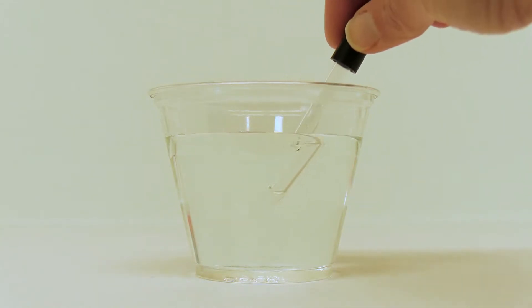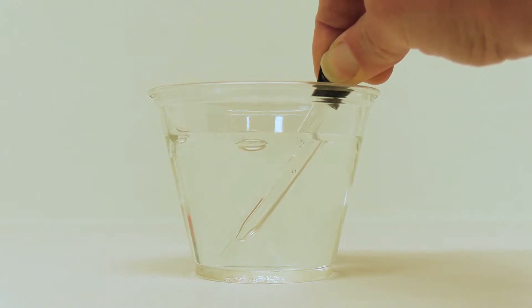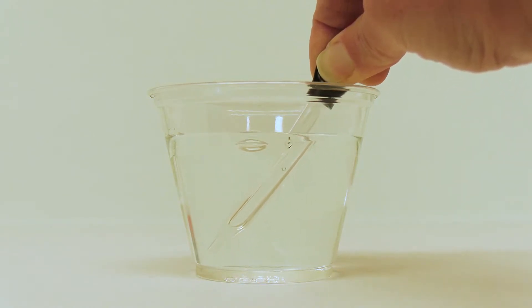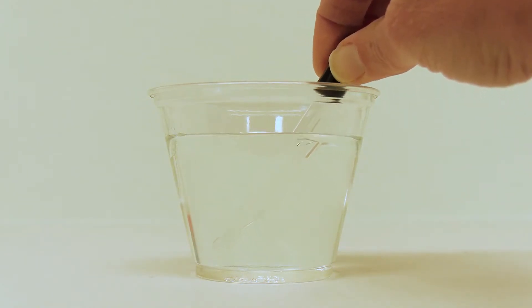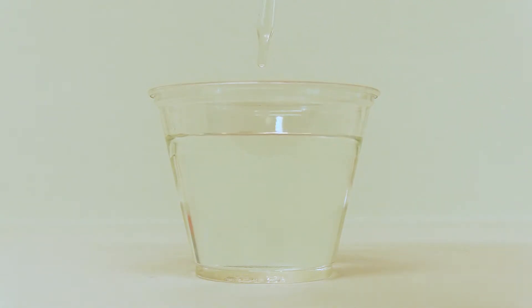Before we begin, let's practice using the dropper. Put the dropper in the water, squeeze the black part on top — the air bubbles are going to come out — let go of the black part on top, and the water is going to get pulled in. Then you can take it out of the water. Once it's filled, practice squeezing one drop at a time into the cup. Having control over those drops will give you much better results for your experiment.